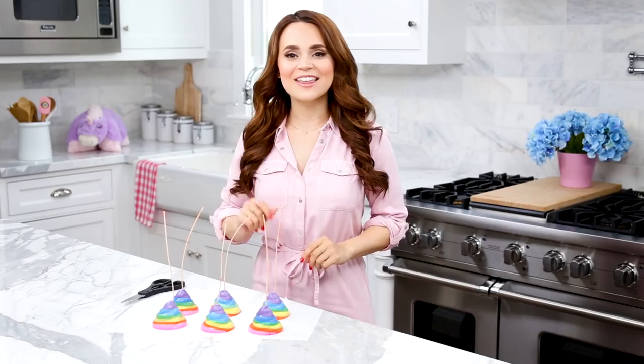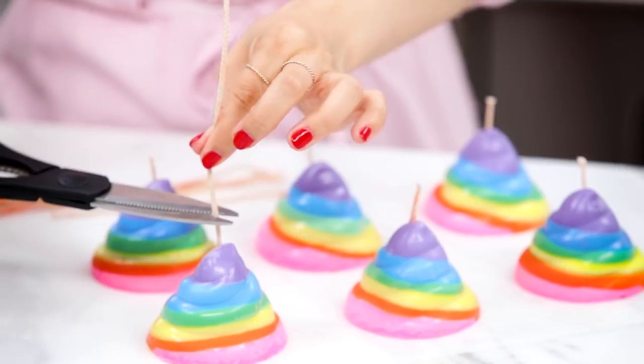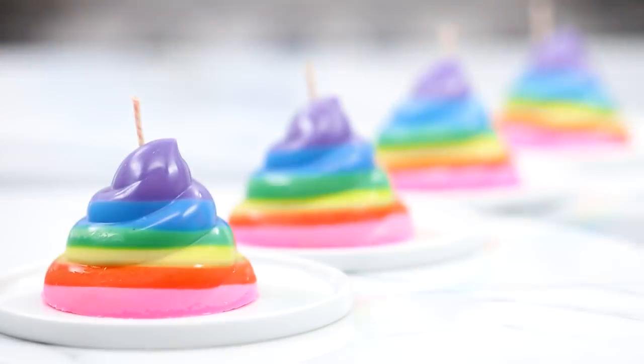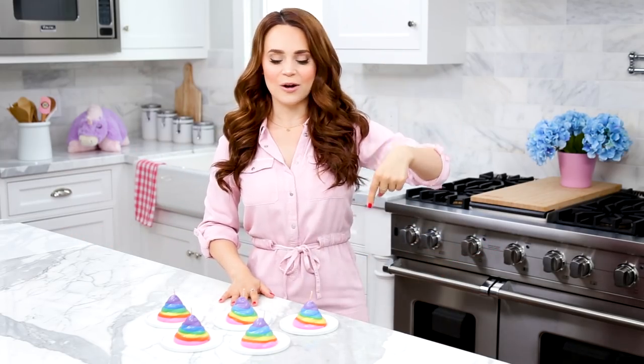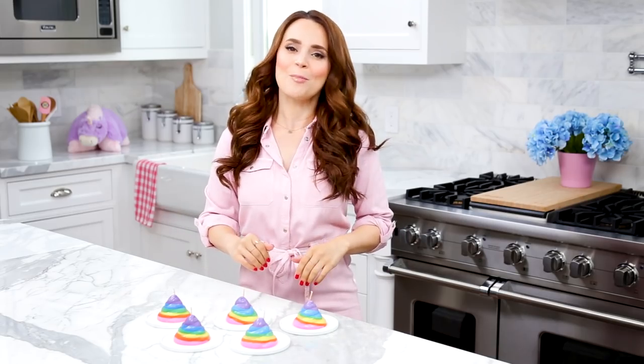Our candles are now ready. The last step is to cut our wicks down to size — cut them about half an inch above the hole. And ta-da! There you have it, DIY unicorn poop candles. I absolutely love these because you can use any rainbow colors you'd like or any fragrances. If you're interested in the mold I used today from my baking line, I'll put a link down below. I'll also be posting the instructions on rosannapansino.com, Instagram, Facebook, and Twitter. If you guys make any DIY crafts with this mold, please take a picture and send it to me — I love seeing your creations, especially when they are unicorn poo themed.